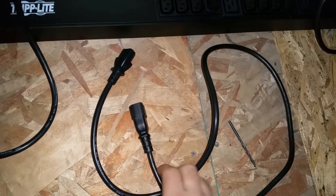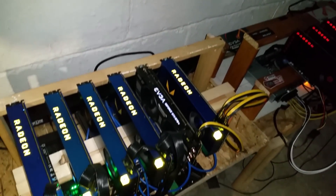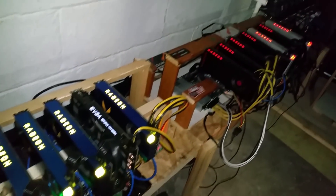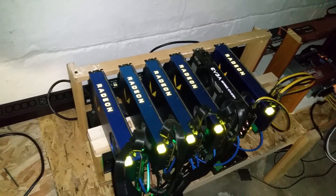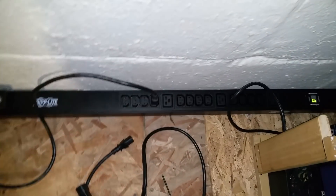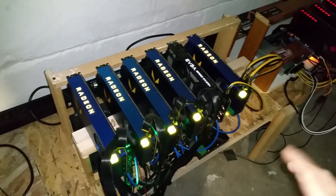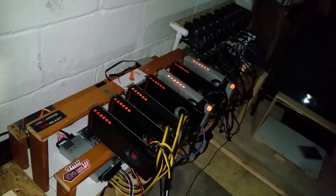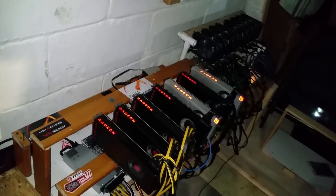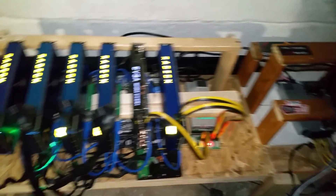That's a regular power cord running 240 volts. I would definitely recommend going 240 — it's almost a necessity. It just gives you the freedom to add way more equipment with the amp service you have. That's about it for this video, just a quick little vlog showing you what I've been up to. I'll be doing a walkthrough of all my miners in upcoming videos and show you exactly what I have, plus any other miners that are arriving soon.